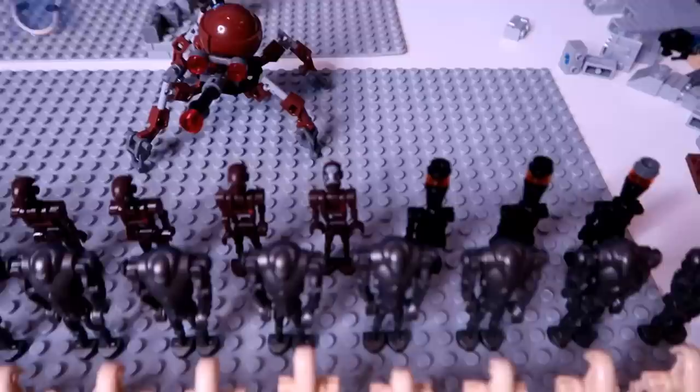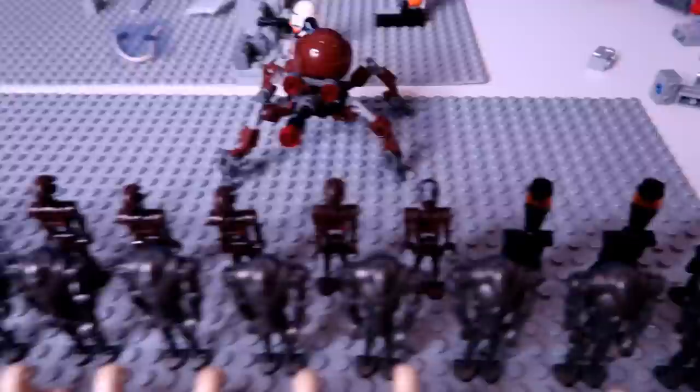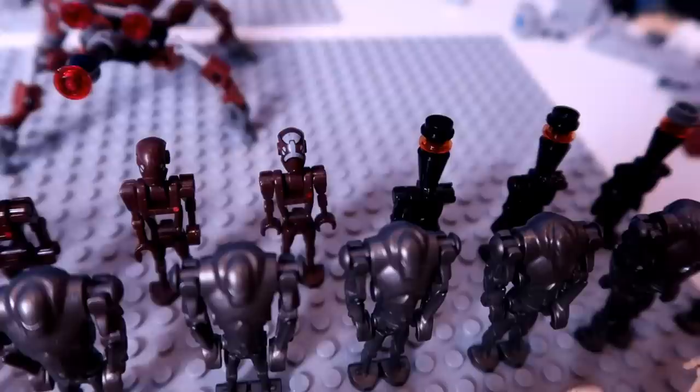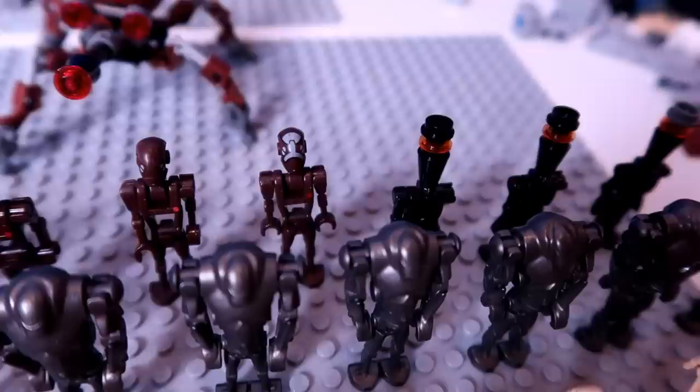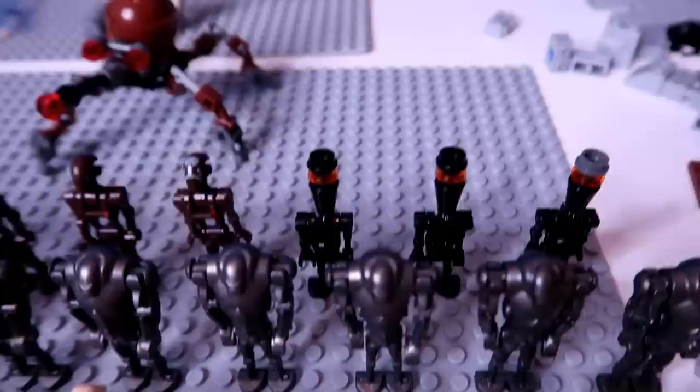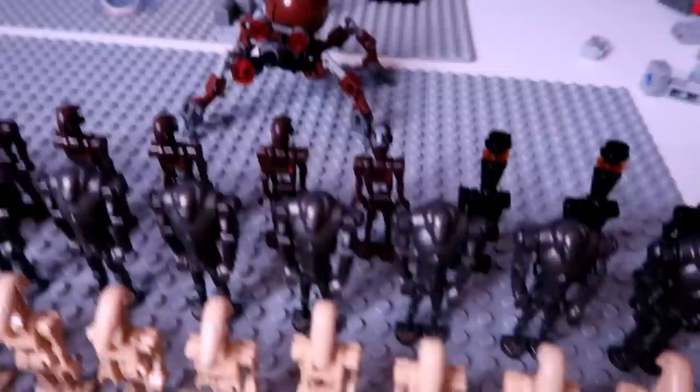Then in the very back lane here, we have five of these commando droids. One of them does have face paint on, which is kind of interesting — I don't know what set he's from. I do like the commando droids; I think they're cool. Then I also added some of these IG assassin droids to the army, because I'm sure the Separatists employed them sometimes. I have two of the black ones fully made and two of the silver ones fully made, and then this guy is just a complete hodgepodge of random parts.